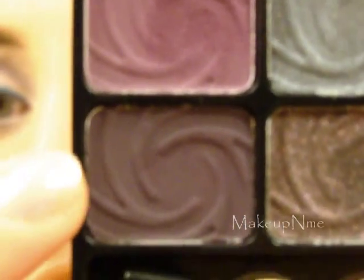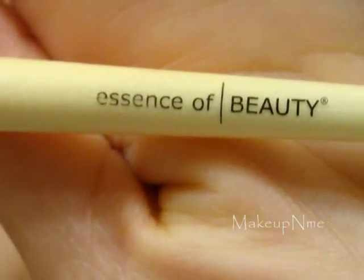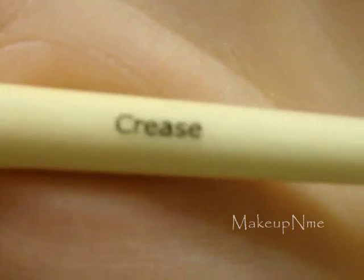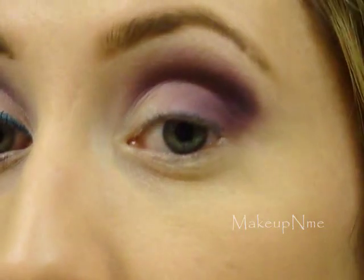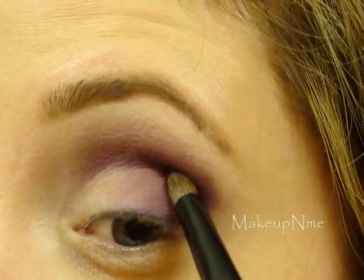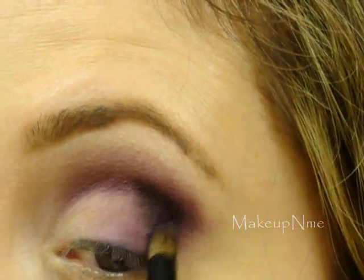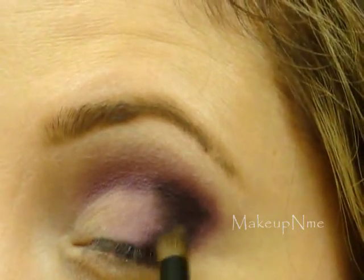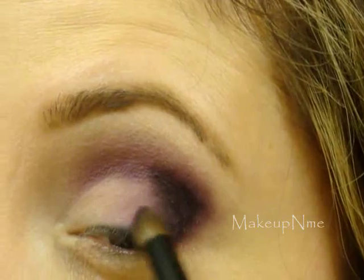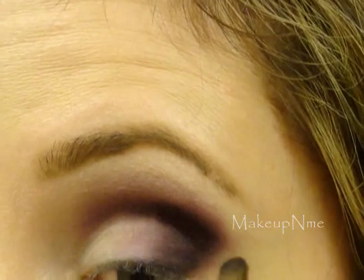Next I'm going to take this dark deep purple right here. I'm going to take my Essence of Beauty crease brush and some of that dark purple, and pack it on to the outer corner — making that V again. I'm just darkening up the outer corner. Then blend it inward.